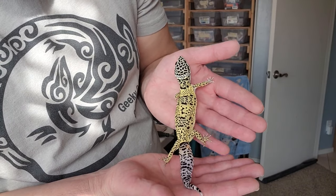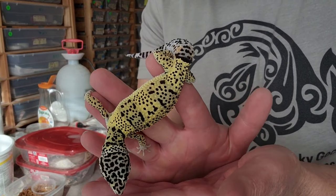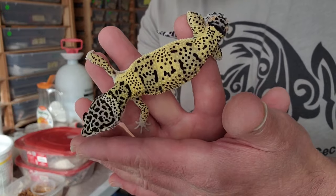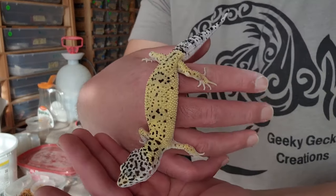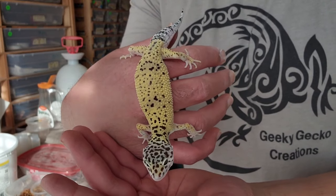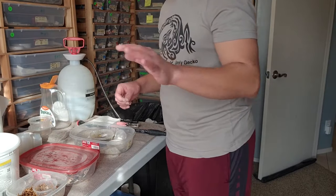Last year was the afghanicus year for our lemon frost experimentation. We already have enough animals to study from fasciolatus and turkmenicus, but we needed a group to study from afghanicus. These particular ones are actually just fasciolatus-turkmenicus lemon frost — no afghanicus — and you can see they're a lot lighter in coloration compared to the afghanicus, because it's a less colorful and less saturated subspecies.